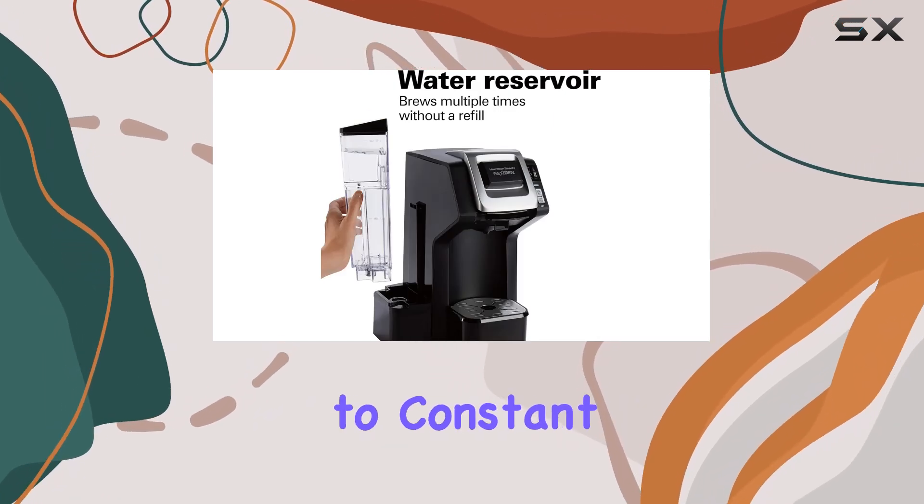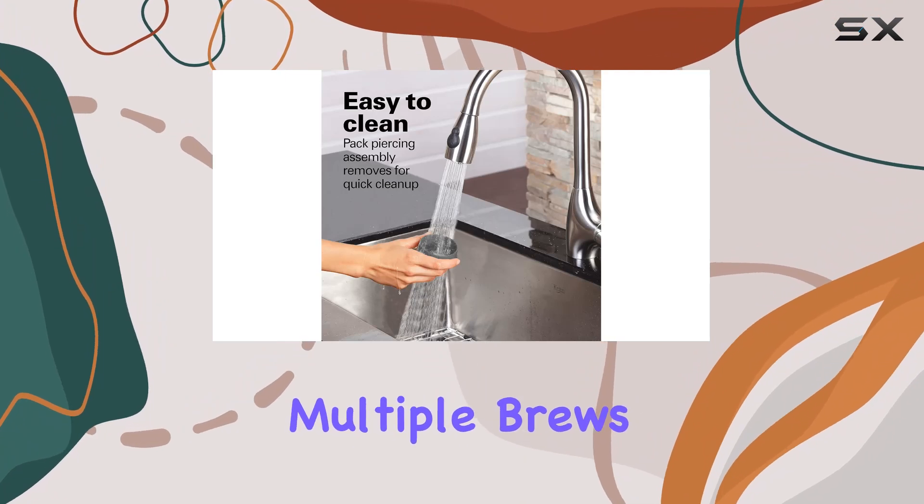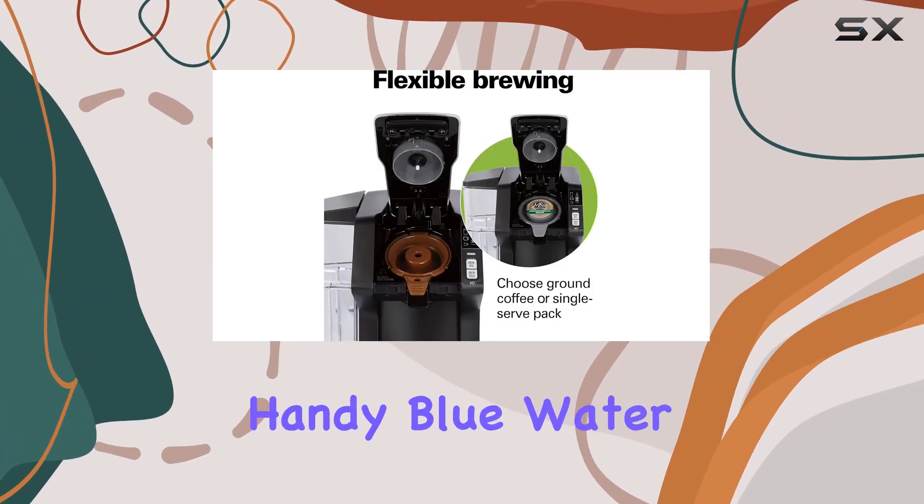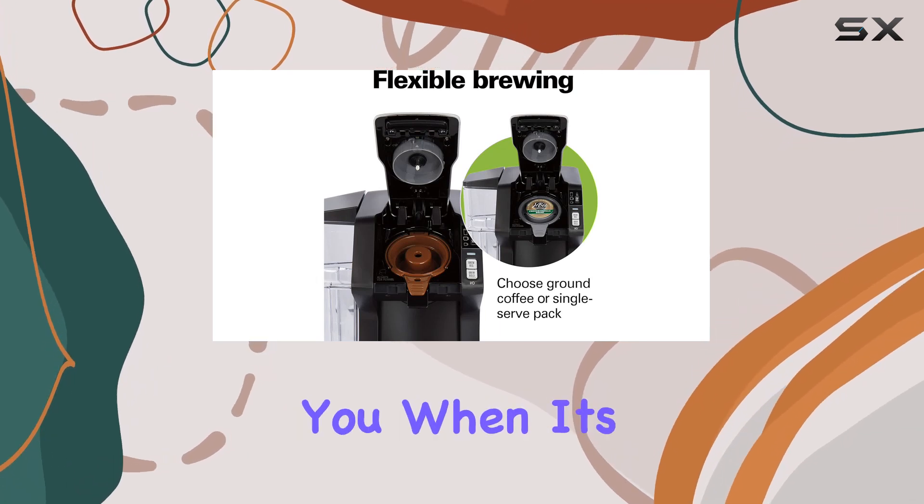Say goodbye to constant refills — fill it up in the sink and enjoy multiple brews without interruption. And don't worry about forgetting to refill; the handy blue water drop indicator will remind you when it's running low.